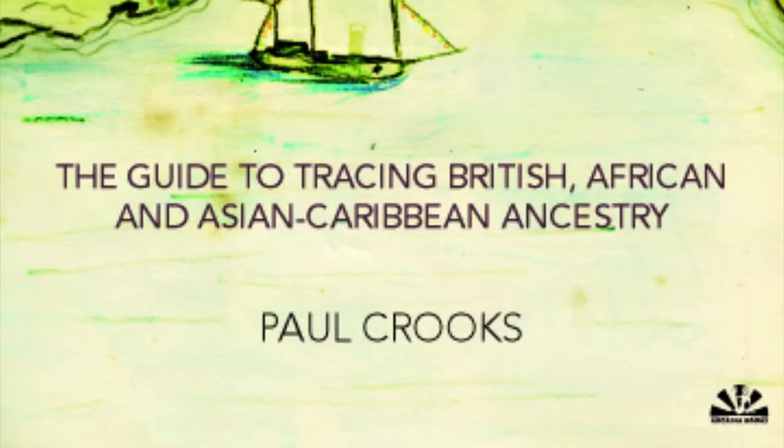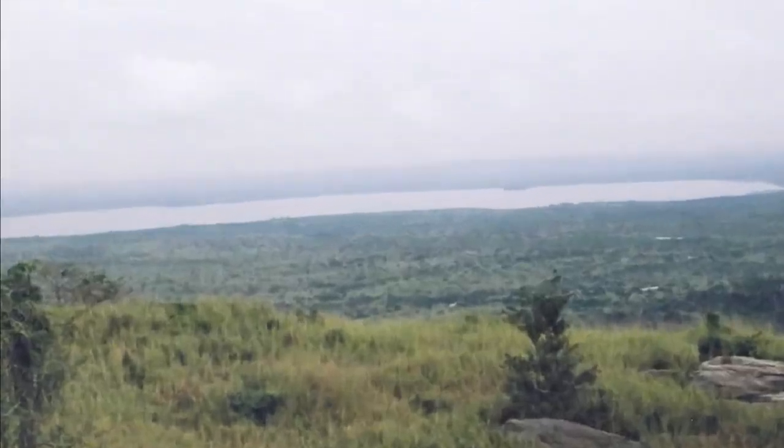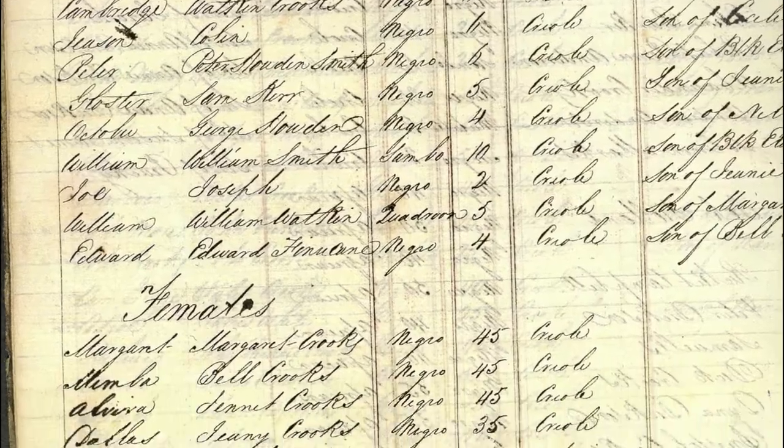A Tree Without Roots: the guide to tracing British, African and Asian ancestry. From a man who dedicated more than 13 years of his life uncovering the saga of his African slave ancestors, discover just what it means to know where you're from.